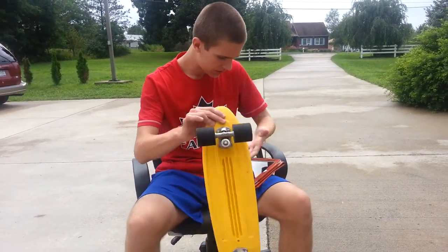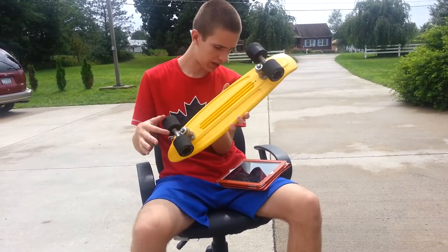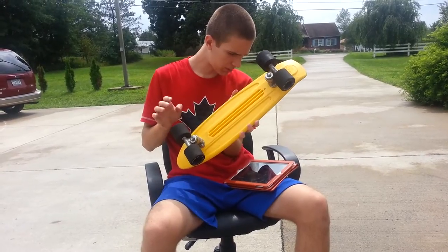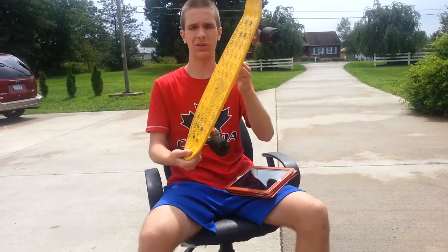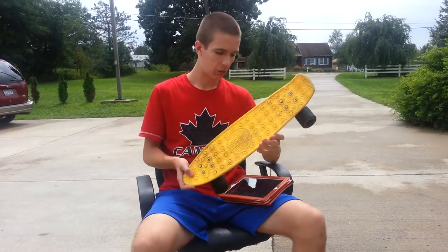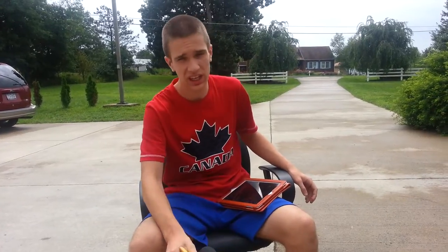I just want to tell you the color schemes this comes in. All the trucks come raw. It comes with a black board with red wheels, a blue board with red wheels, a green board with yellow wheels, a purple board with pink wheels, an orange board with slightly orange wheels, and a yellow board with black wheels. I also found out there's a white board with blue wheels, which looks awesome. You can pick these up on Amazon — they retail for $75 currently — or at Skate Warehouse for about $69.